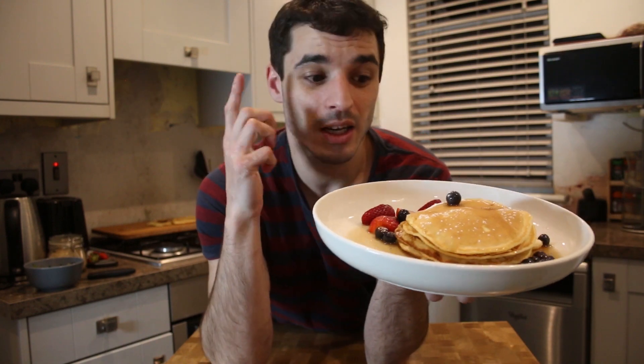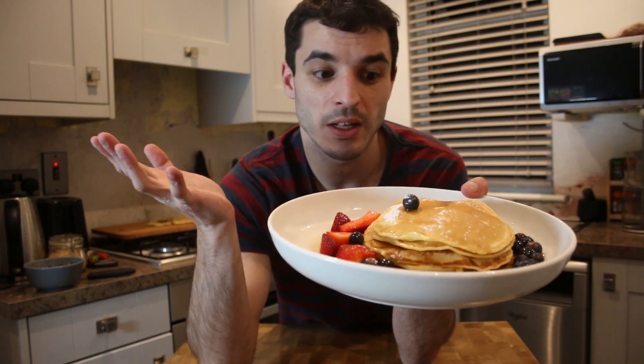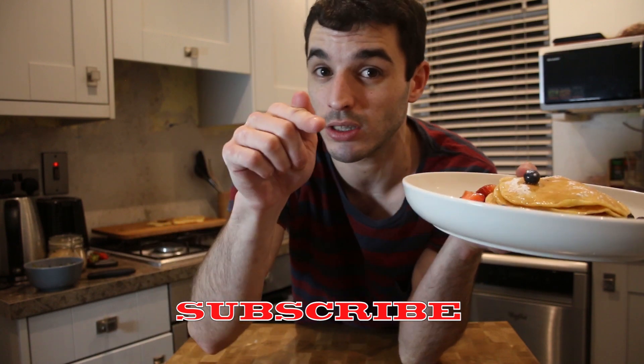This is us, guys! I hope you enjoyed this recipe — my first sweet recipe on the channel. Comment down below if you want me to make more of these kinds of recipes for breakfast or desserts. Share it with your friends, like it, and subscribe, please, because this will mean a lot for me. I will catch you in the next video!